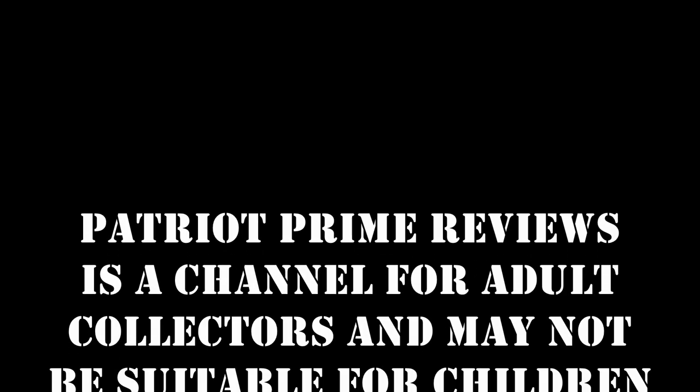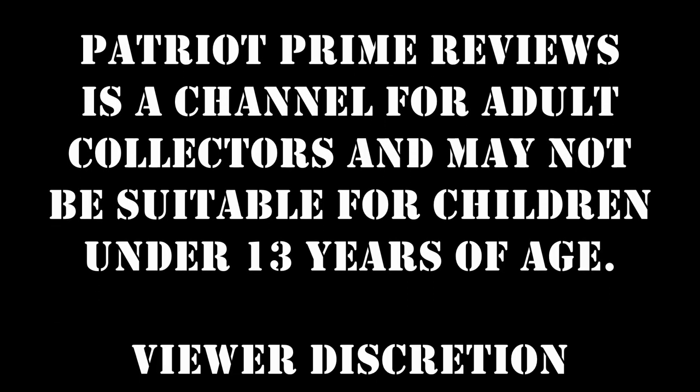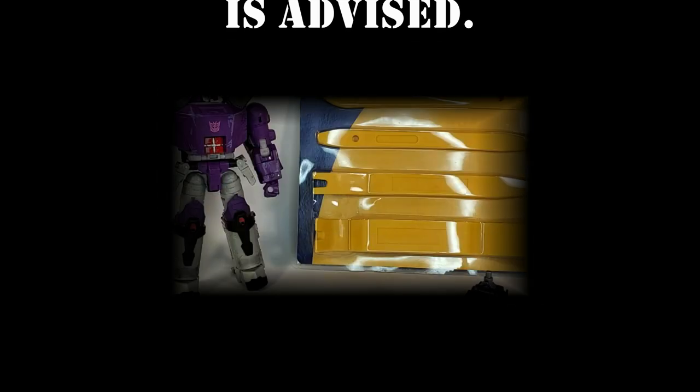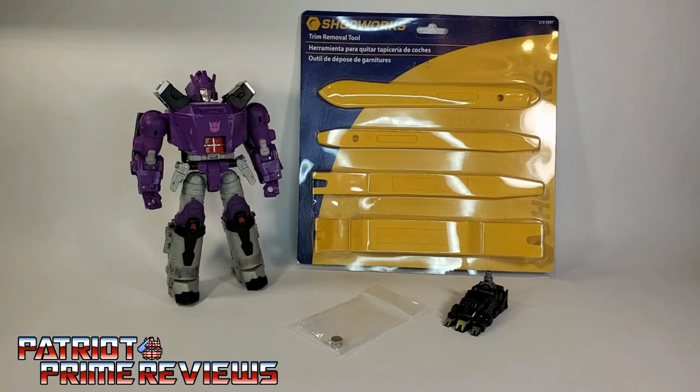Patriot Prime Reviews is a channel for adult collectors and may not be suitable for children under 13 years of age. Viewer discretion is advised. Hey, what's going on guys? Patriot Prime here once again.